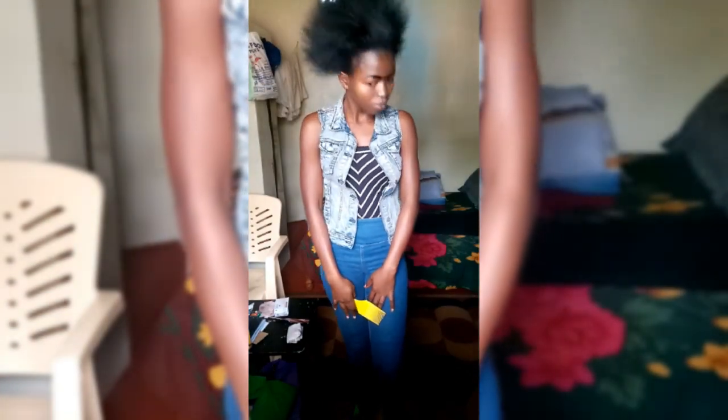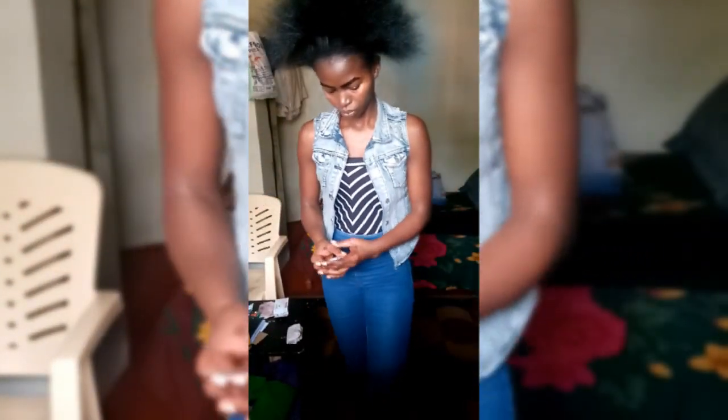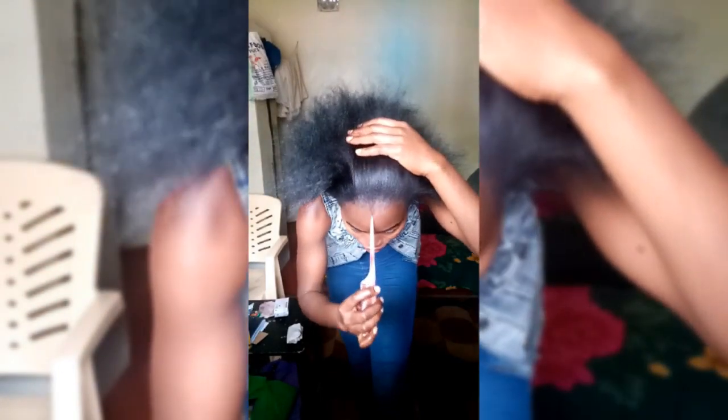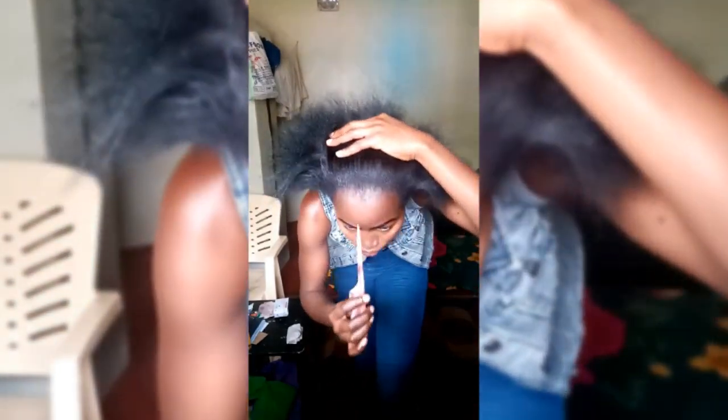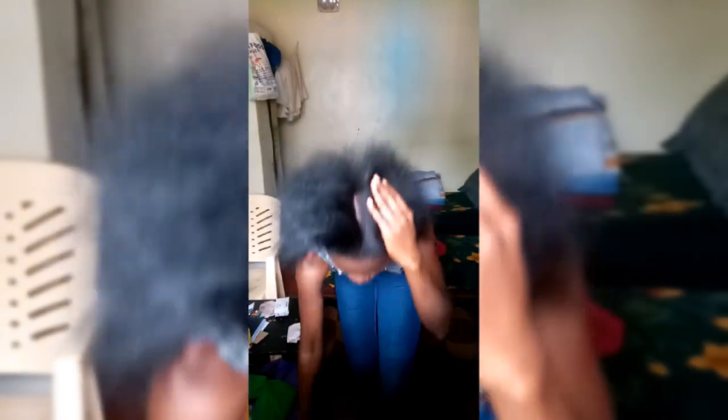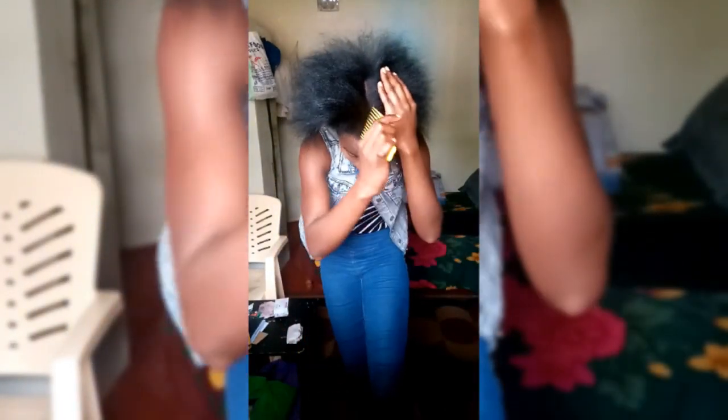Today I'm going to show you guys how to apply and how to style your natural 4C and 4B hair using Soft and Free styling gel. My hair is already clean and moisturized, because you want to make sure that your hair is clean and moisturized and your scalp is not left dry before you have this gel applied.